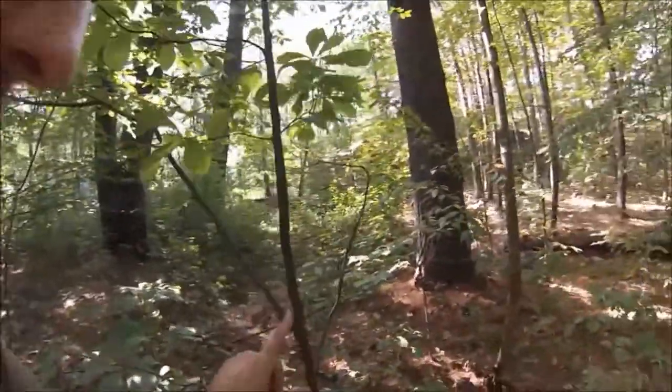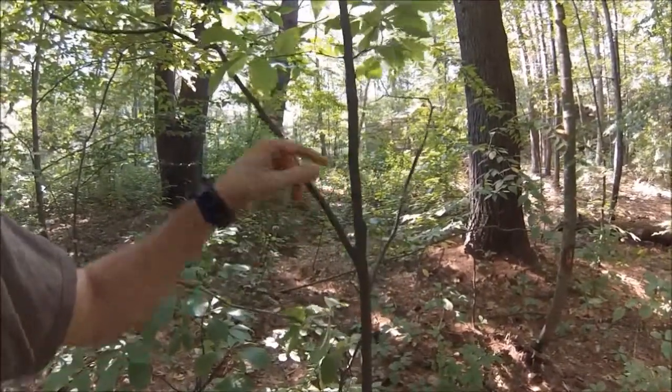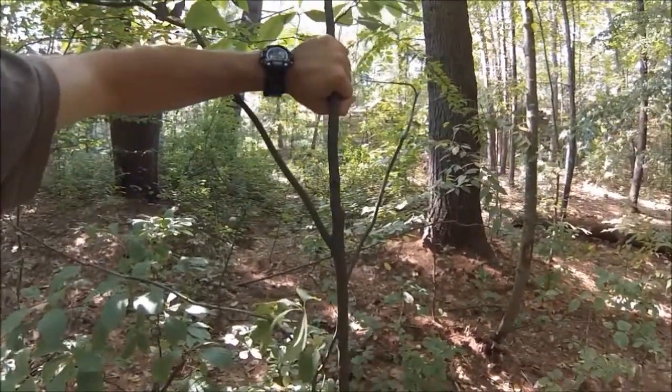So I'm actually finding a branch to use to make a pot hook. To make a pot hook, all you want is any kind of branch that has a fork in it. So this is going to be our hook — the thinner piece — and this is actually going to be the handle of the hook.